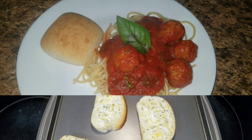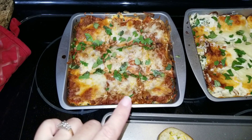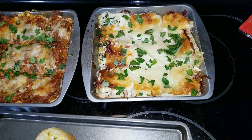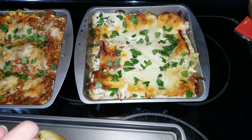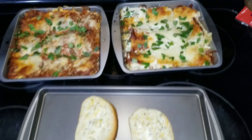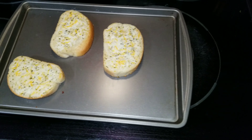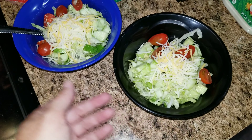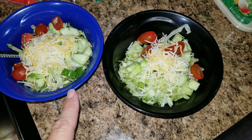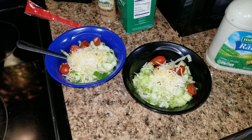Here is dinner for tonight. I have two different lasagnas — a meat and tomato sauce lasagna, and a white lasagna with ricotta and alfredo sauce. I did add some spinach in there so we can have some vegetables. I also have some garlic bread — Texas toast, just pop it in the oven. Jason and I are having a salad with fresh cucumbers from the garden, tomatoes, ranch dressing, and cheese on top.